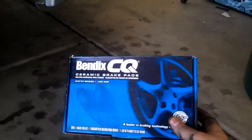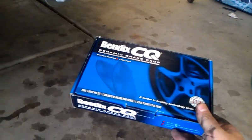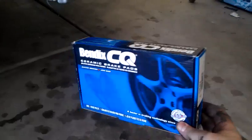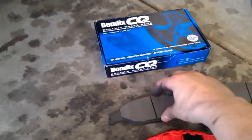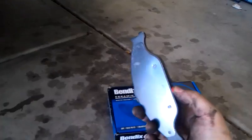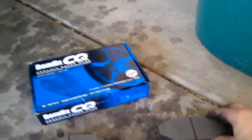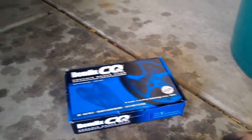Bendix ceramics. The only problem is they're now made in China — they used to be made in the US. Not digging the Chinese Bendix brake pads. They don't seem to have the same quality they used to back in the day. Inboard and outboard pads are the same on the Mustang, unlike many other cars. That's the friction surface, and you've got the back.